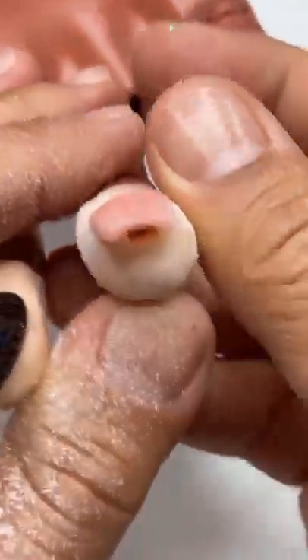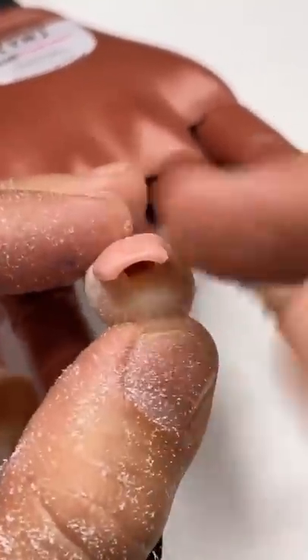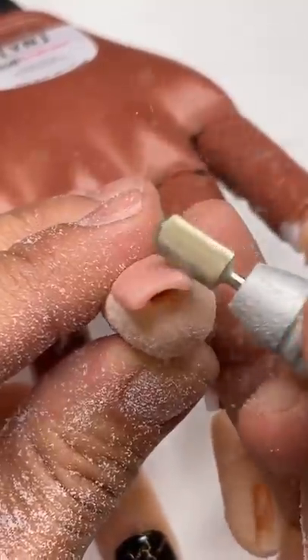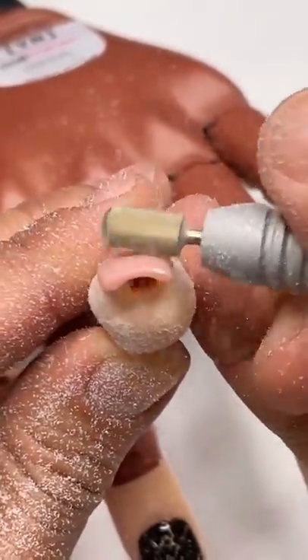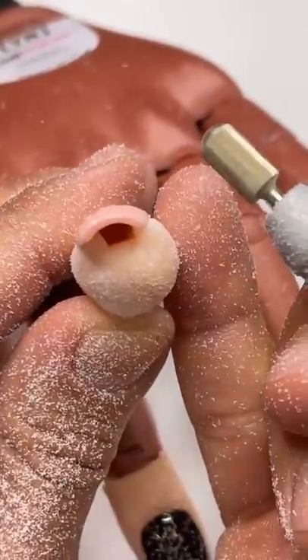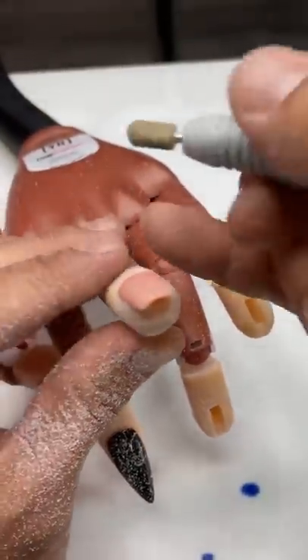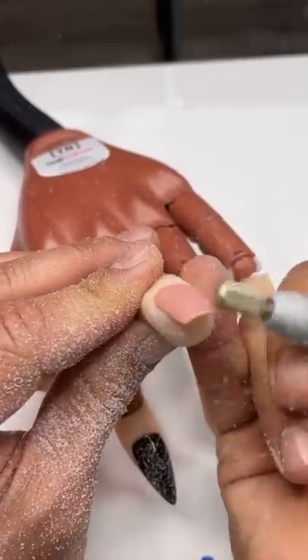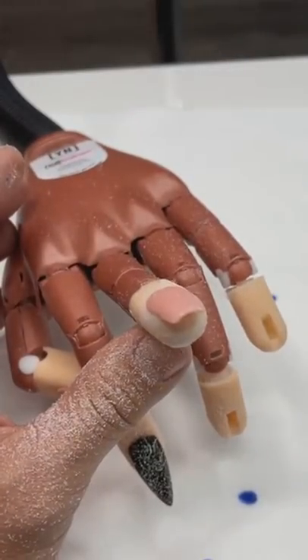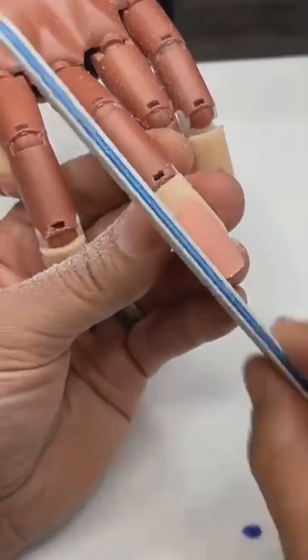Then I look down the barrel of the nail — there's thickness here and here. I pull in one direction, all the way through, to remove that bulk. Once you've removed bulk from all of those areas, it's really a matter of coming through and lightly pulling in one direction for the remainder. And then I'm done — I don't need to file anymore.